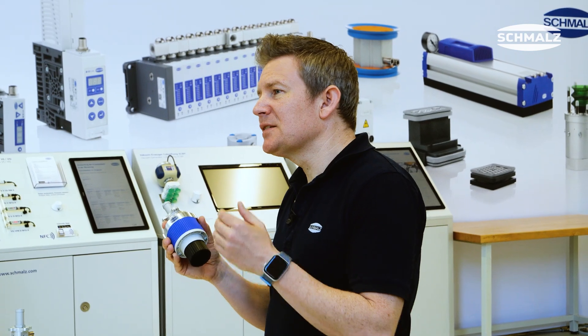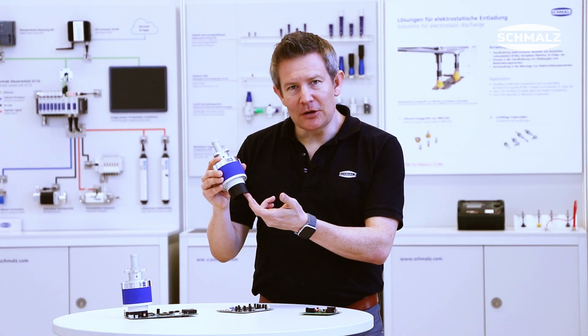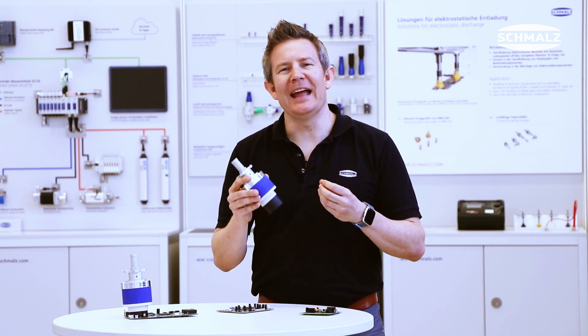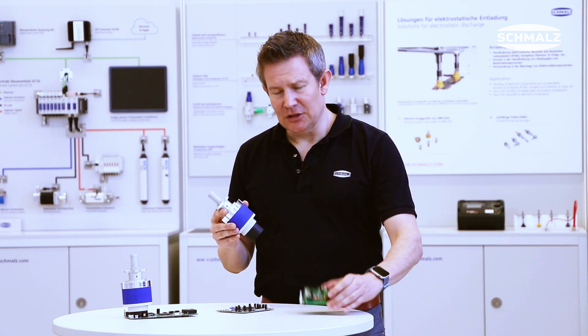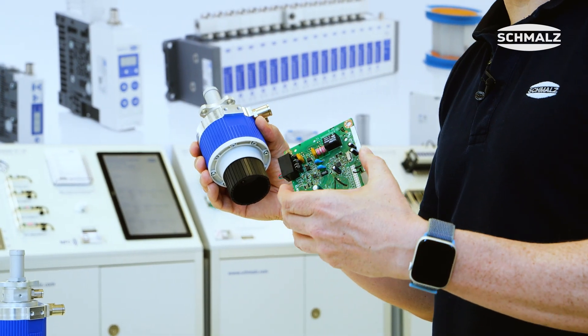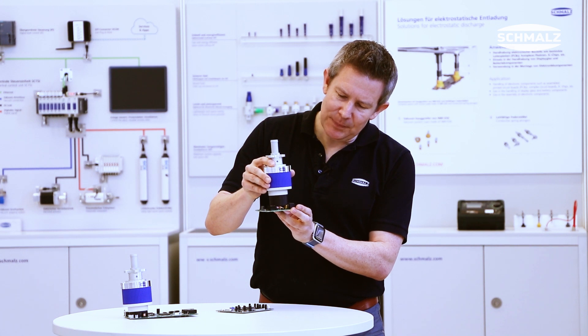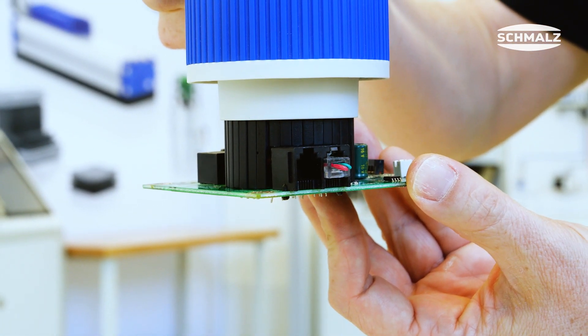What is so special about this product? It is this flexible pin curtain that allows the gripper to adapt to any kind of surface structure. Just have a look at this printed circuit board with a highly structured surface and see how well the gripper curtain adapts to this contour.